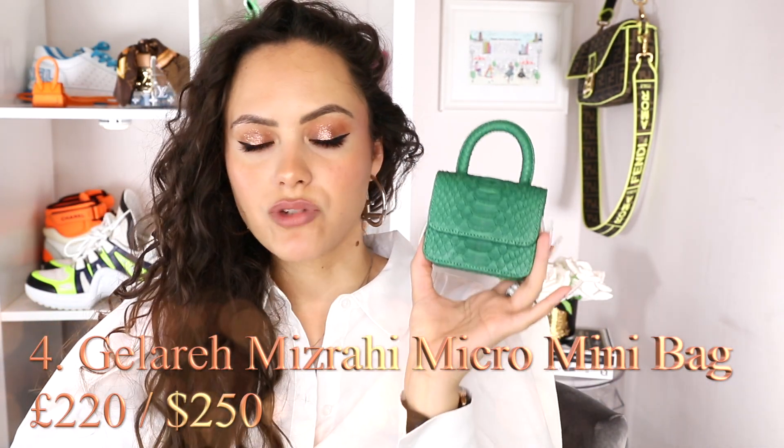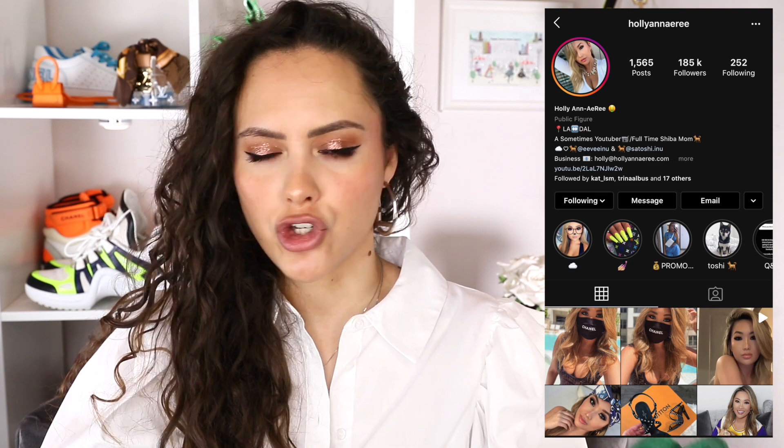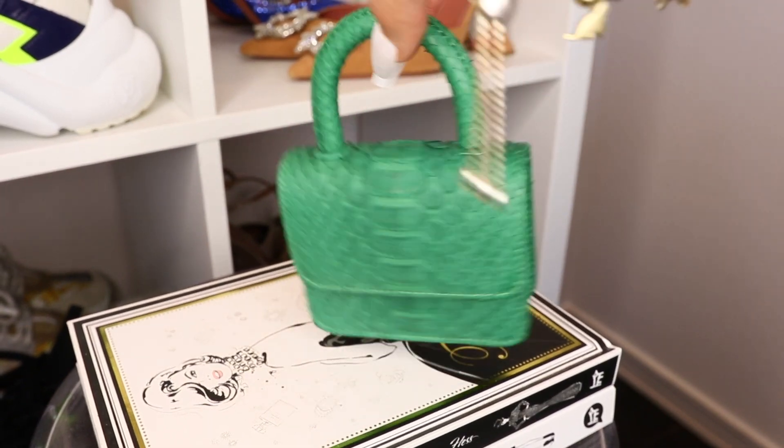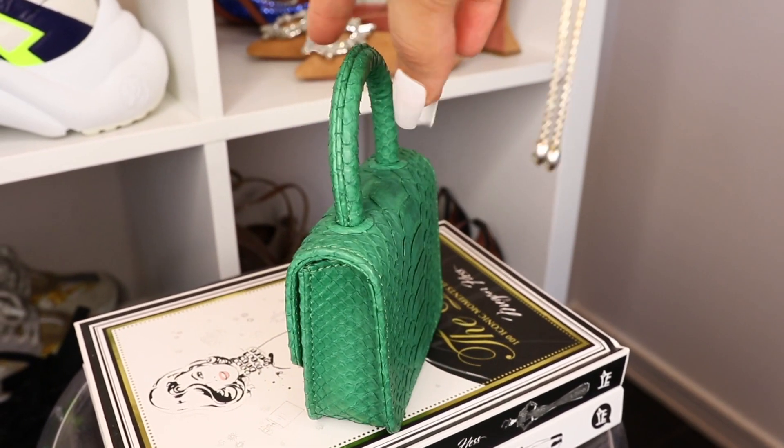We have another brand: Galeria Mizrahi. Here we have this emerald tiny queen. I found out about this brand because of Holly Anna Rhee here on YouTube — love her, subscribe to her, she's fantastic. She got one and I was like, what brand is this? Excuse you, I need one. It also comes with a crossbody strap. I flexed with this one on Christmas Day — just to let you know what level I was on. We have a magnetic closure, which I really enjoy. You've got that top handle moment. They do these in a range of colours — it's a money green, emerald, she's cute. A muted pop.